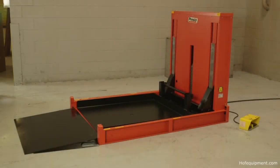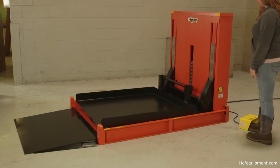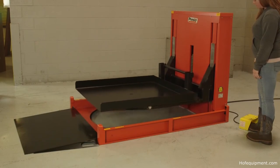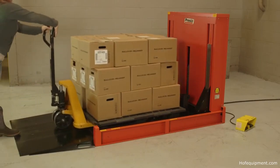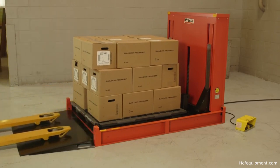Introducing the P4 Roll-On Load Leveler with Turntable from Presto ECOA. With operator-controlled lifting and lowering and hand pallet jack accessibility, the P4 with Turntable increases productivity and improves worker safety in manual pallet loading and unloading operations.